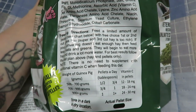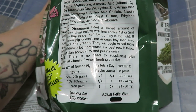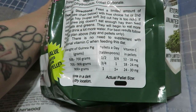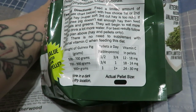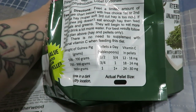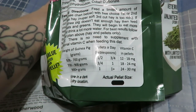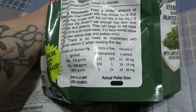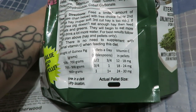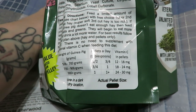There's no need to supplement with additional vitamin C when feeding this diet, given that there are 2,000 milligrams per kilogram in these pellets. Based on weight: a 500–700 gram pig can have up to three-quarters of a tablespoon, providing 12–18 mg of vitamin C. A 700–900 gram pig can have up to one tablespoon, providing 18–24 mg. A pig 900 grams and over can have one-plus tablespoons, providing 24–30 mg of vitamin C per day.